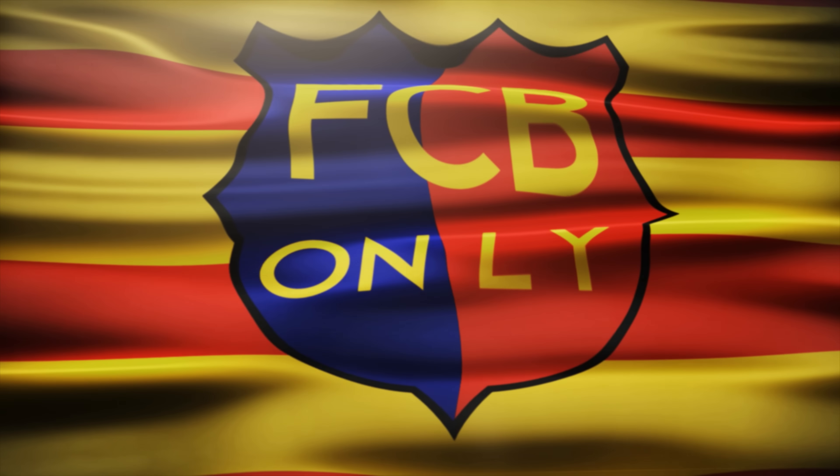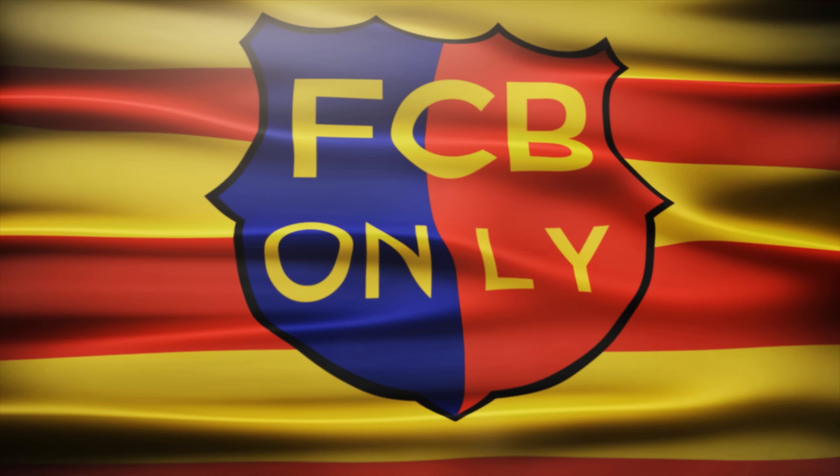Barser! Hey guys, today I have an unboxing and review video for you of the new 2015-2016 authentic Barcelona home jersey by Nike.